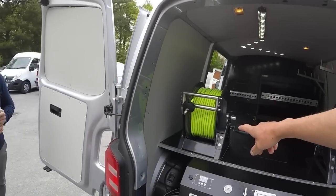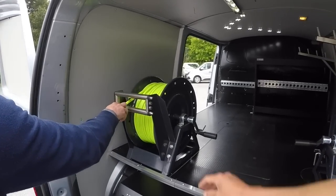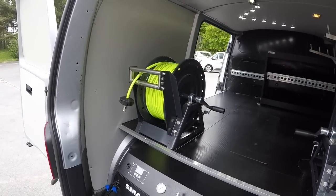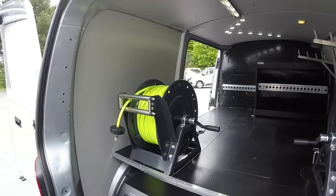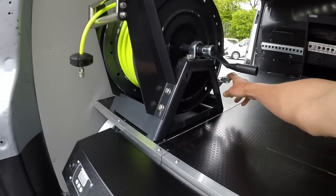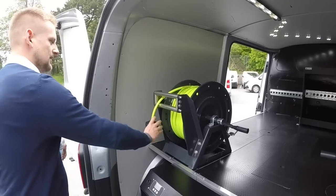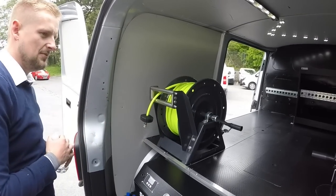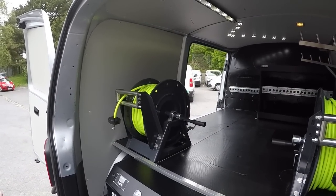We've gone for the fixed reels and the runners. These look really plush, really solid reels. We've put the runners on here as well just to stop the hose sliding on the doors or on the pillars. I love the little locking mechanism as well. It's not going to come out too far when you're driving. I've got two sets of 100-metre 6mm hose.